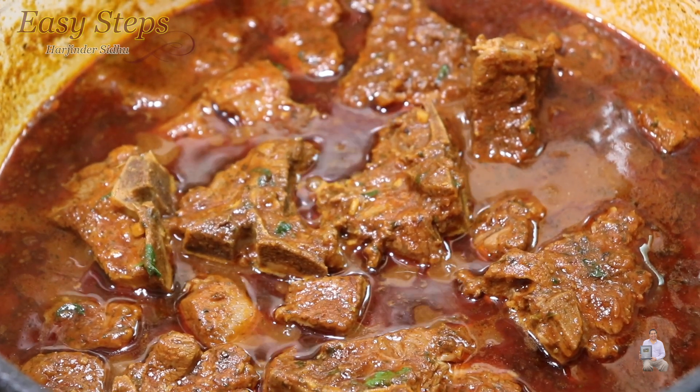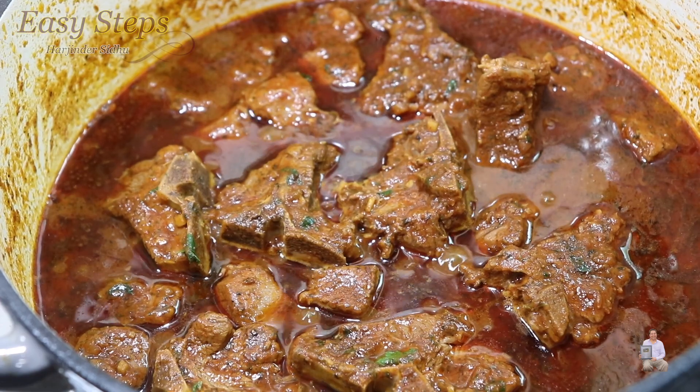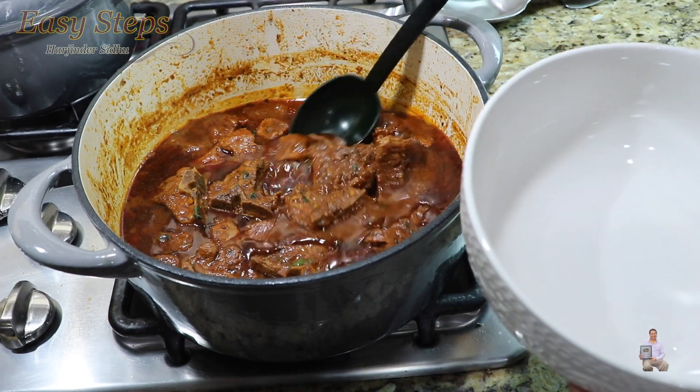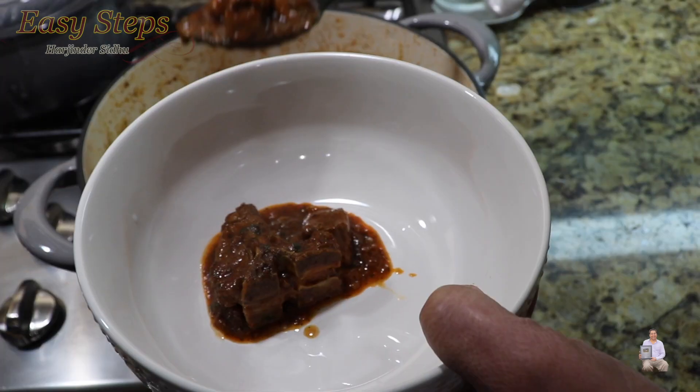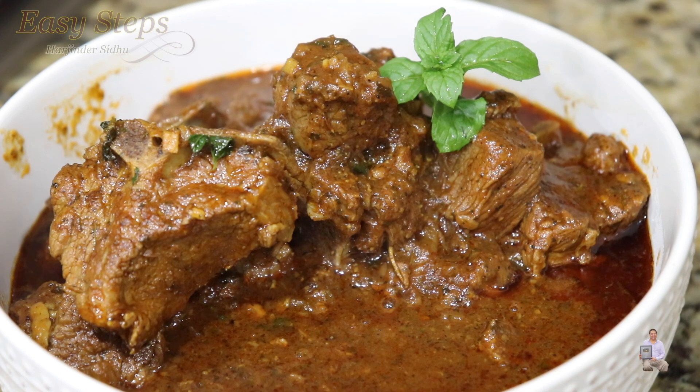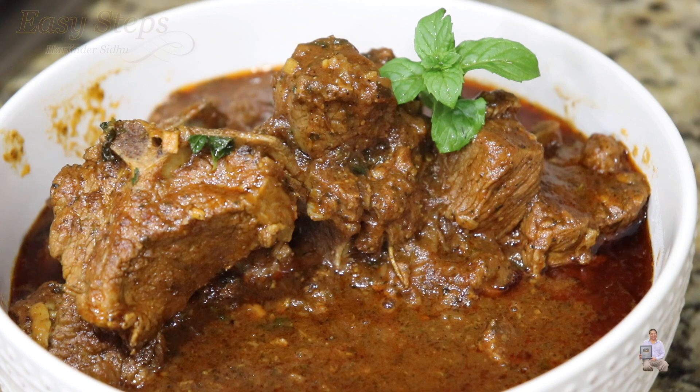This lamb curry is all ready — it's a very delicious lamb curry, please try this version. The serving bowl is ready and we're going to dish it out. Lamb curry by the easy steps method — please try it, this is a very good recipe. As I mentioned, you can cook it faster, but slow cooking brings out the taste, so please cook it as I did. You can serve it with roti, chapati, naan, paratha, and best of all it's great with rice. I'll see you soon with a new recipe, bye bye!